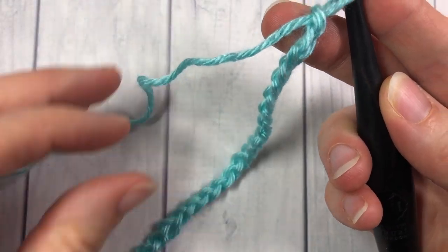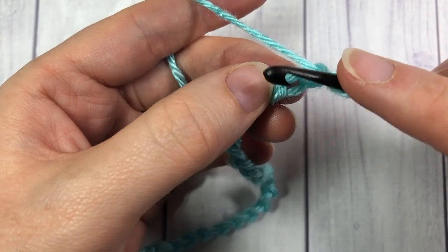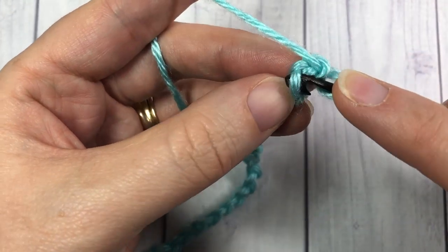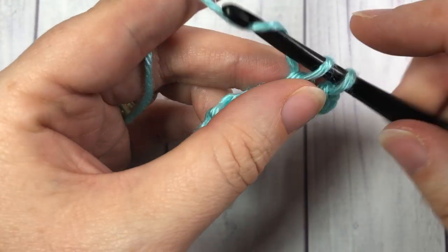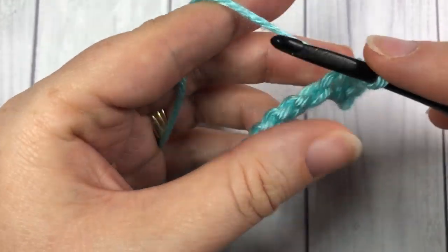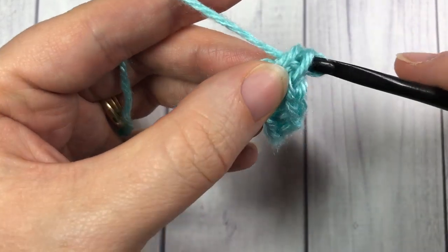Once you have your multiple of three stitches with your color A, you're going to start by working one single crochet into the second chain from your hook. One single crochet into that second chain from your hook and into each stitch all the way across. Single crochet starting in the second chain from your hook and in each stitch all the way across.